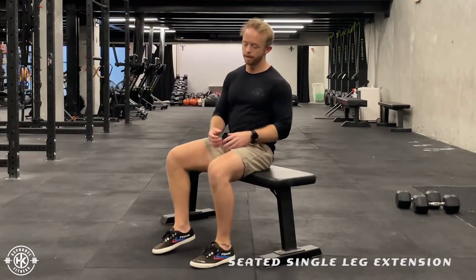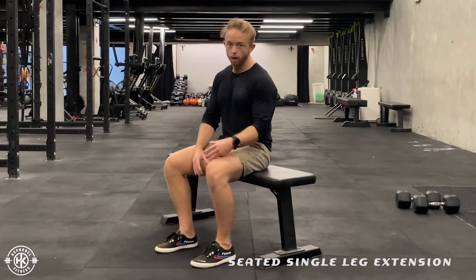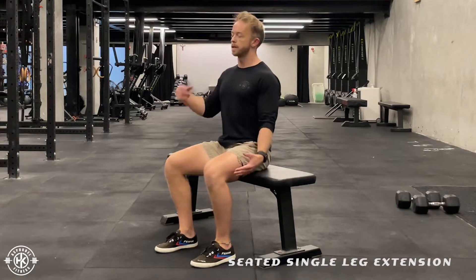Seated single leg extension. In this position, you're going to plant both of your feet into the floor, your ankle below your knee. Then from here, you're going to posture up, shoulders back and down, chest up.